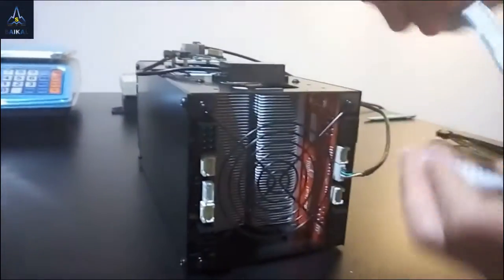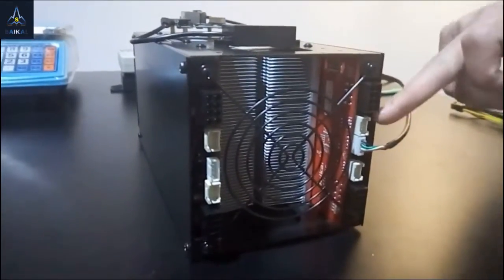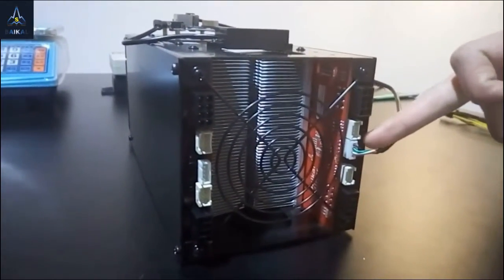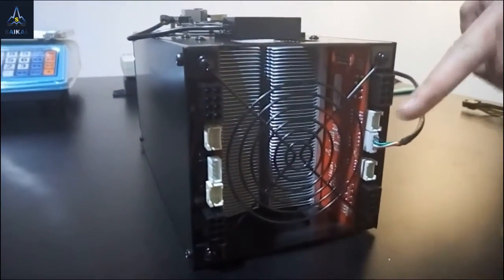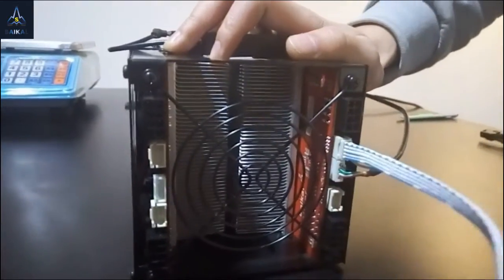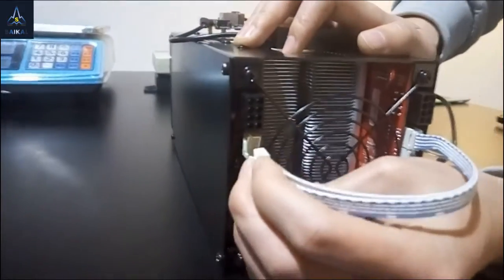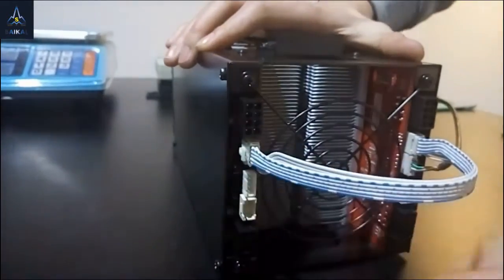The data cable will come from the output of the master board — the one closer to the USB jack — and connect to the input of the slave board. Done.